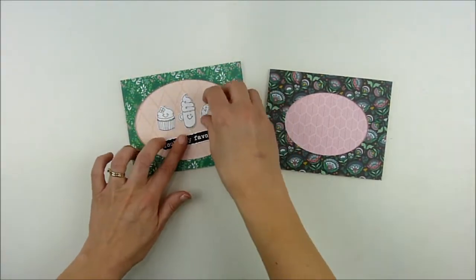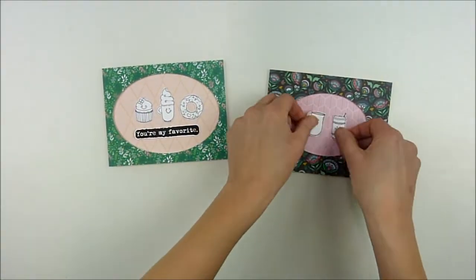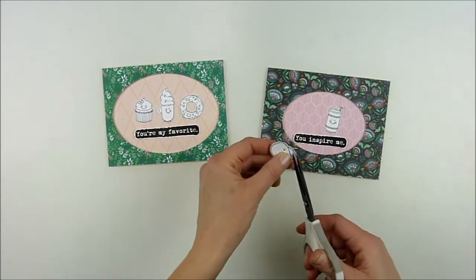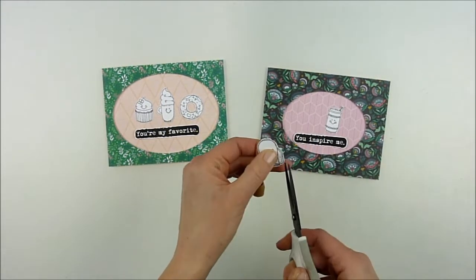Now I have all of my little images and sentiments. I've already stamped them in plain white — I was going to color them, but I ended up just liking them plain and leaving them that way.